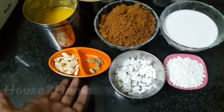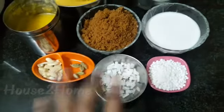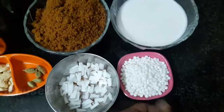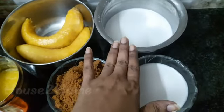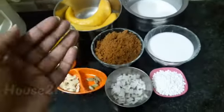Also needed: a few cashews, 5 to 6 cardamom pods, 3 tablespoons of sabudana, 1 cup of thick coconut milk extract, and 1 cup of the second extract. These are all the ingredients required.